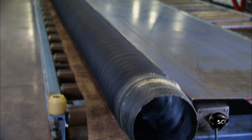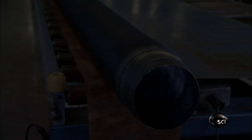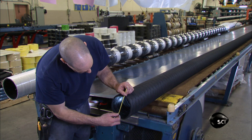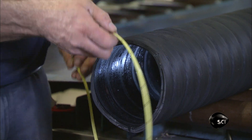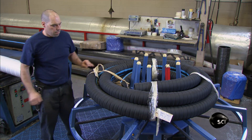Workers will now trim the ends and cut the hose to the length the customer ordered. In the shipping department, they check the dimensions of the finished hose one last time, measuring the bore size and the outside diameter to make sure it corresponds to the customer's order. They finish by coiling and packaging the hose for delivery.